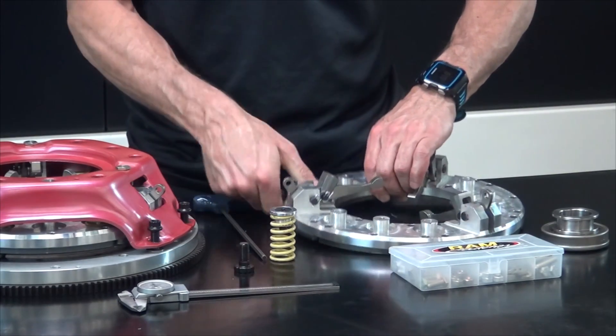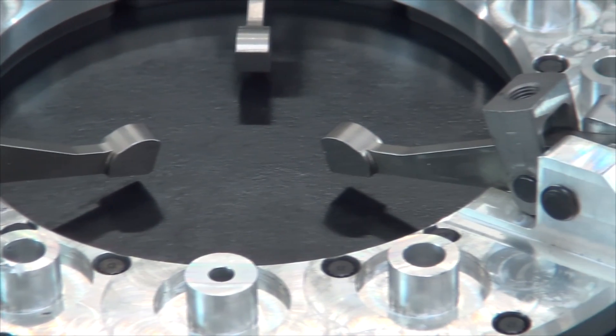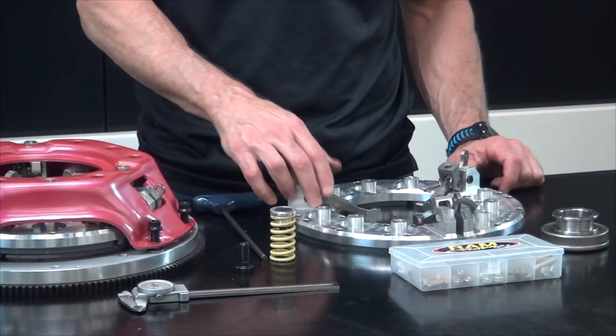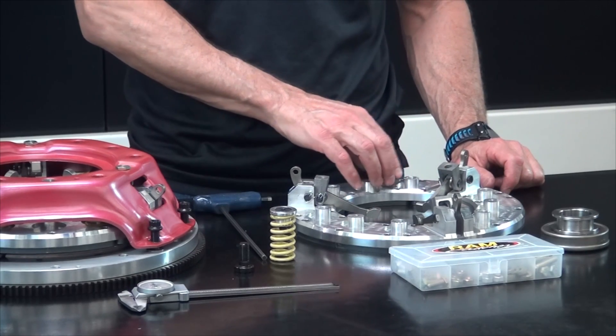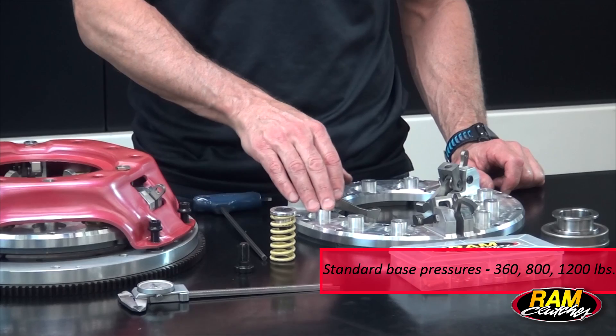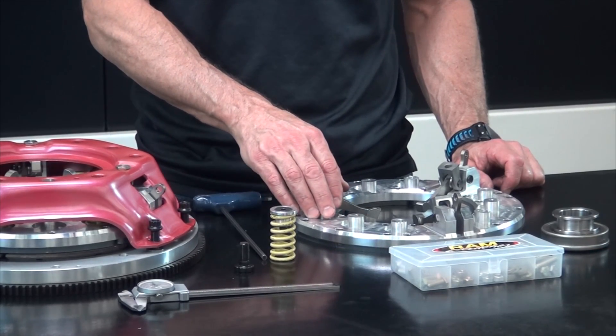On the top of the pressure ring you'll see that we have the clutch levers, which are CNC machined from billet material as well. On top of the pressure ring you can see we have nine spring locations that we utilize for various combinations, depending on what size engine is in the car, what the torque capacities are, and what the requirements are to hold that engine in combination.